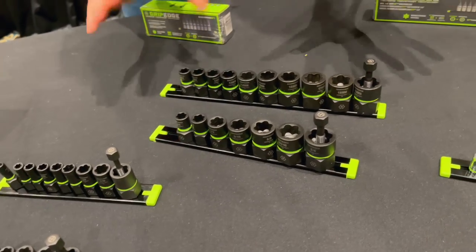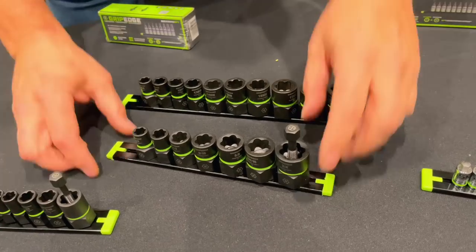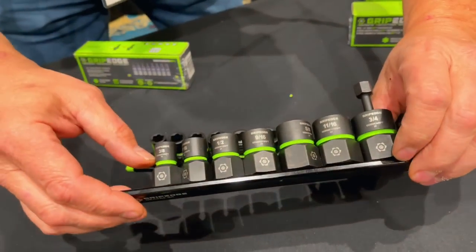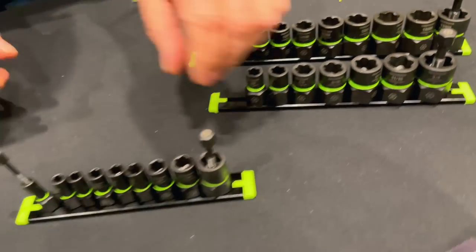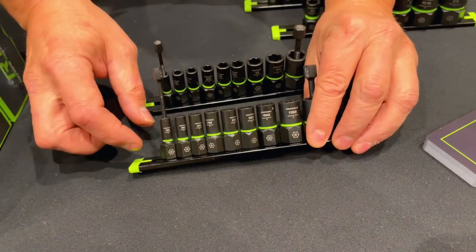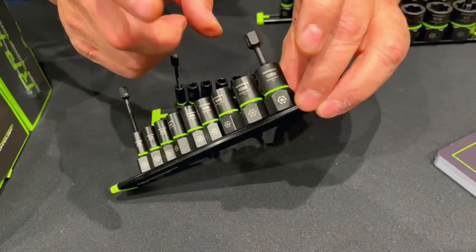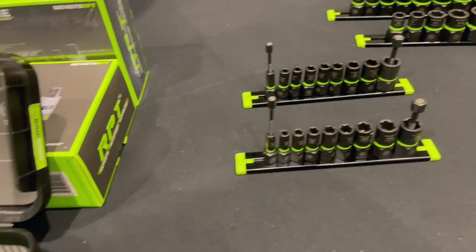Now we've got the socket extractors: 10mm to 19mm in the metric set, and 3/8 to 1-1/4 inch — those are 3/8 drive. Then in the quarter drive we've got 4mm to 12mm, and 1/8 to 1/2 inch in the SAE. Those are our quarter-inch socket extractors.